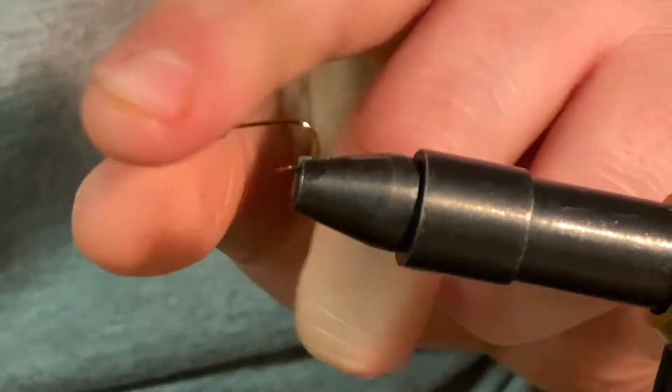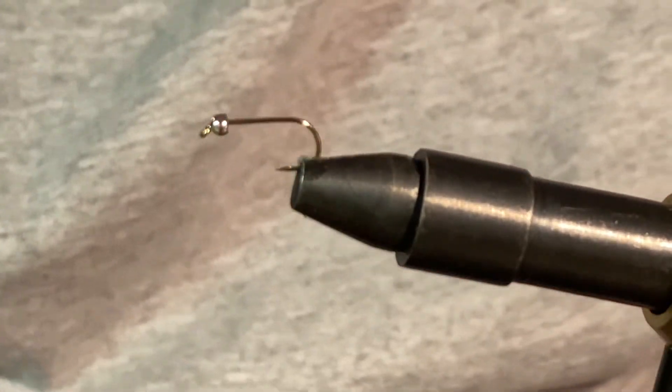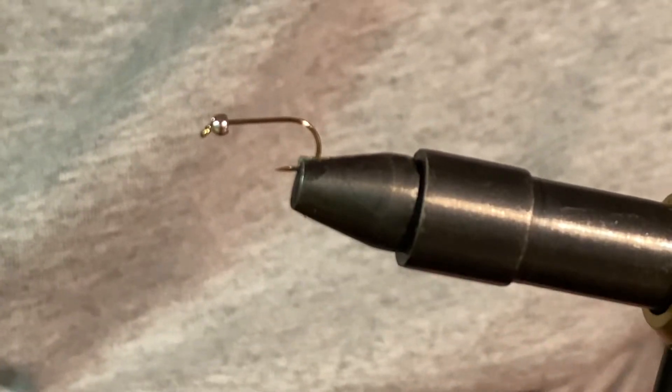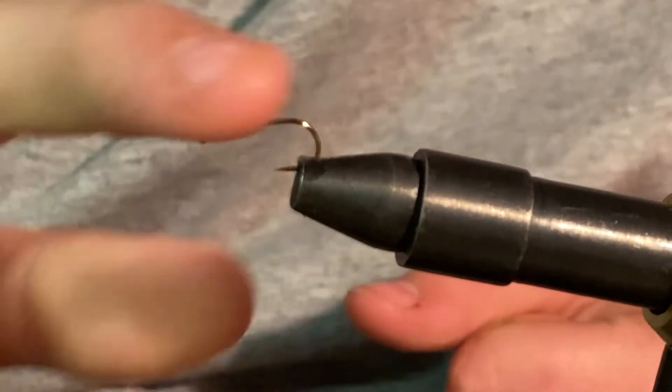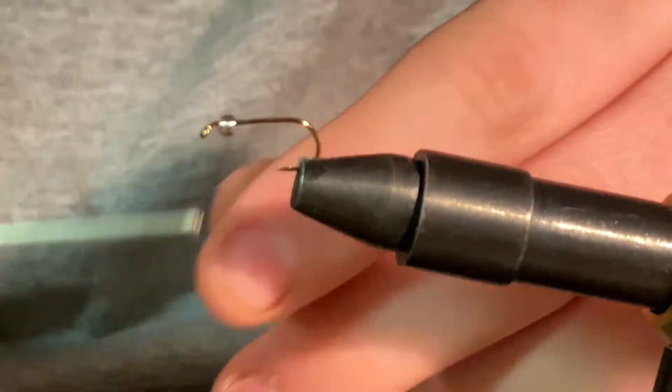What we're going to start off with is a size 12 standard dry fly hook. You can use jig hooks or anything, but I don't have any on me right now. So this is what we're using, and a silver bead head. We're also going to be using 6-0 black thread in a bobbin.